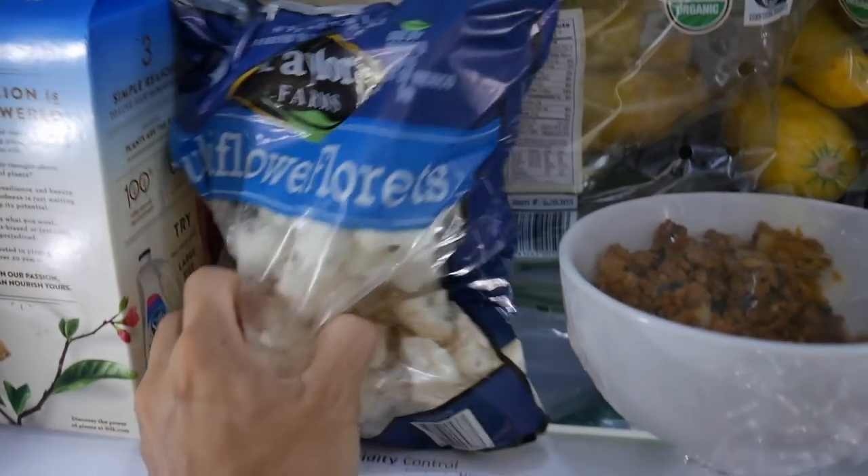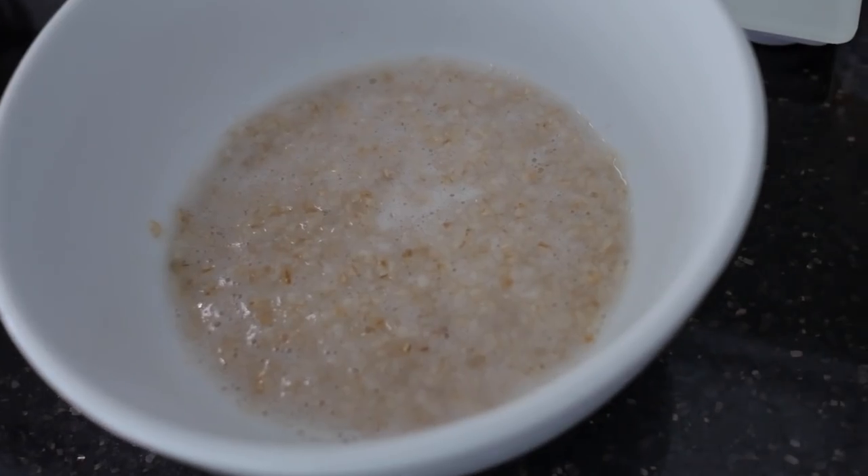Thank you Bradley for the recommendation — I'm going to show you guys a new diet hack that I've improvised based on what he put in the comment section below. First order of business, I'm going to eat these egg whites because I'm starving, and then I'll show you the second part of the breakfast: 340 grams of cauliflower.